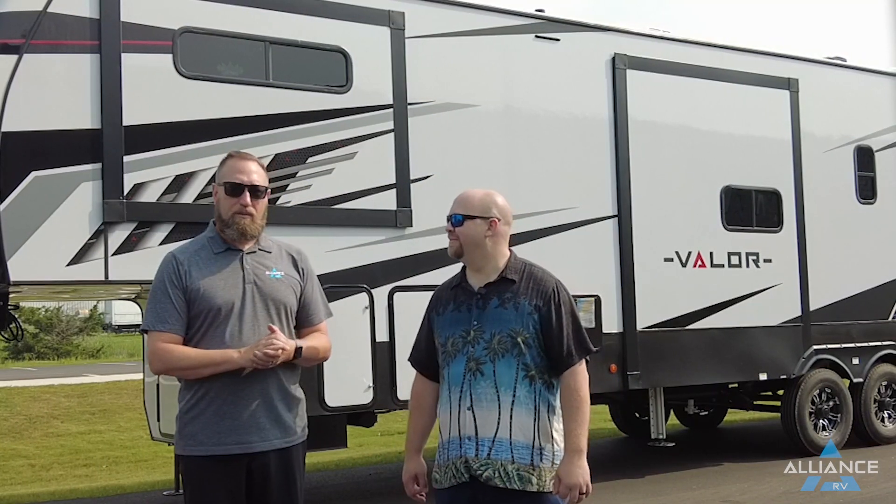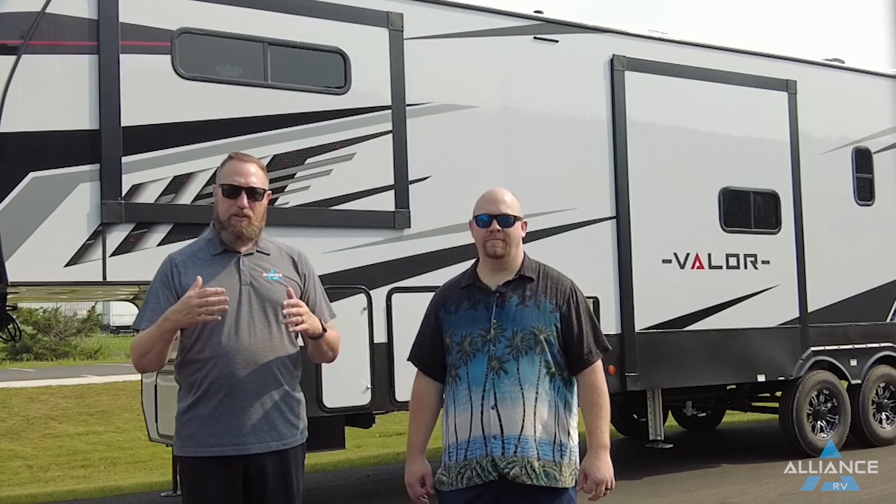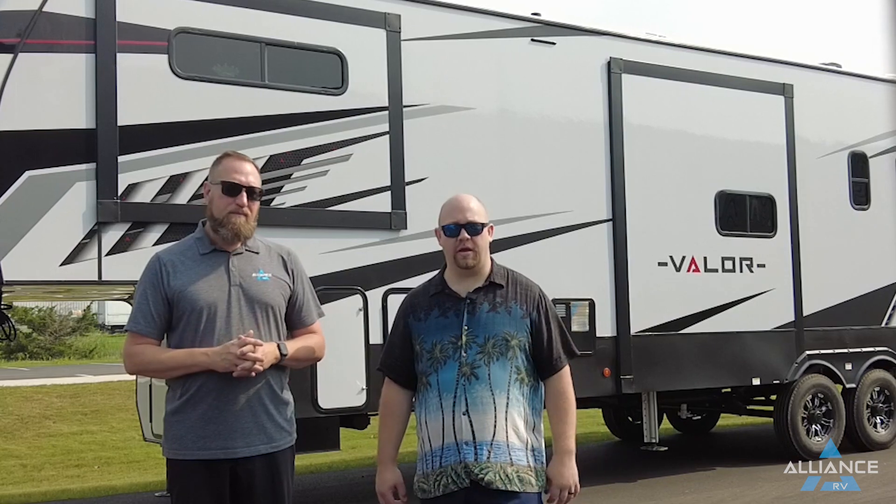That's a basic overview of the standard Valor solar and battery package. Hopefully this answers your questions. The manuals for this system should be linked in the video description below. If you have any questions, feel free to reach out to the team here at Alliance. Also consider joining the Alliance Facebook page and related community groups — not run by Alliance directly, but there's a lot of great information and helpful members sharing knowledge.